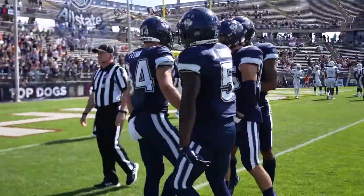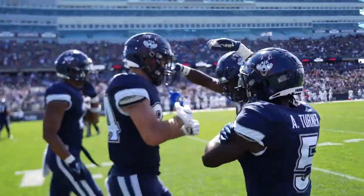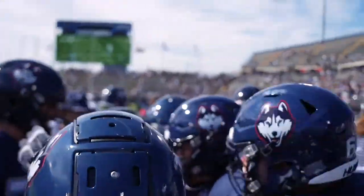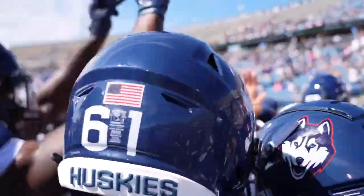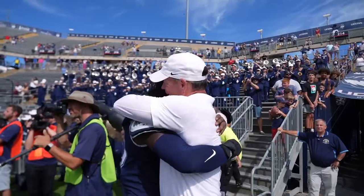UConn got the dub, so next week I'm really excited — I'm going to be bullying my way to the front row, right behind Jim Mora, getting those shots. During the game I'll be buzzing with the Ronin, moving all around getting all different kinds of shots. UConn football is coming up — let me know if you guys want to know more about the shots, thank you for checking in, hit that subscribe button, and Go Huskies!